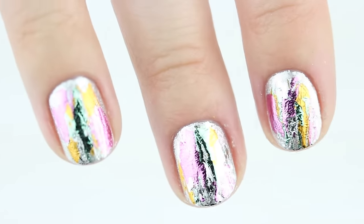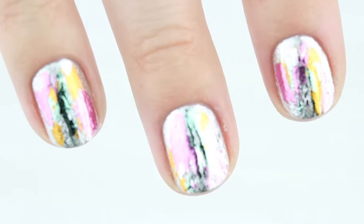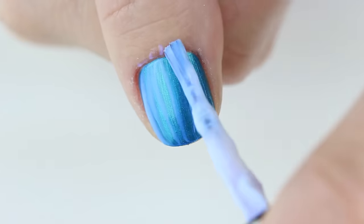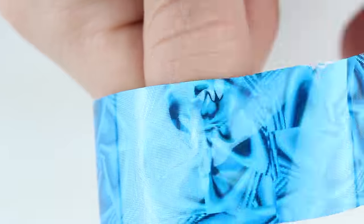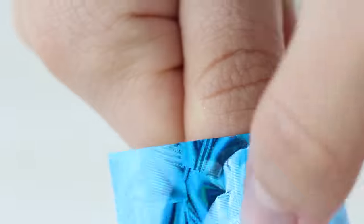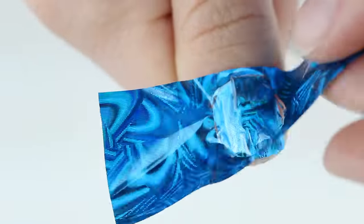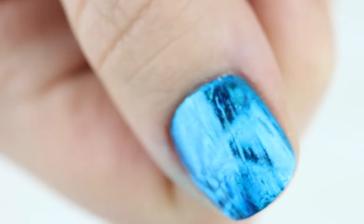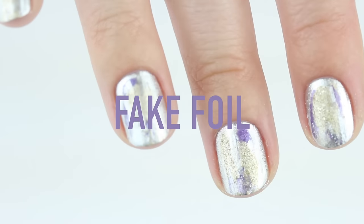If you want the foil to completely cover your nail, start with a similar polish color to what's on the foil and completely cover it with foil glue. Be sure to apply the foil glue evenly and let it dry, then stick the foil on flat and press with your nail to completely cover it. Make sure to get near the cuticle and on the sides of your nail — you'll know it's on well enough when you see it kind of separate from the transfer.